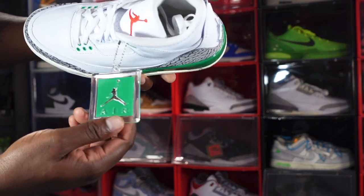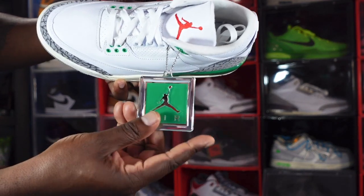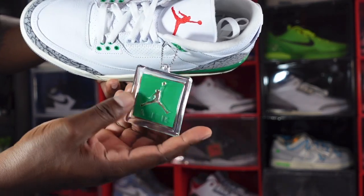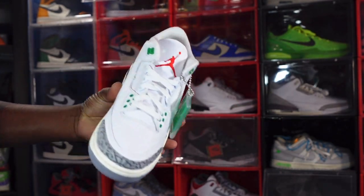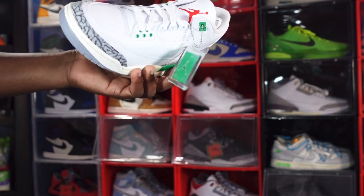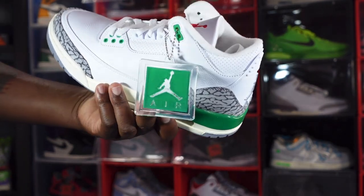The only extra that comes with these is a hang tag — translucent and Lucky Green with a silver chain. No extra laces included. I'm not sure how Lucky Green laces would look on these, but I'm sure Jay The Sneaker Guy will take care of that if he hasn't already made a video on these.